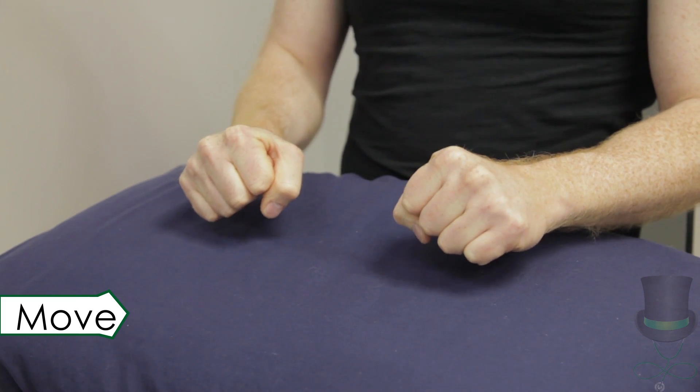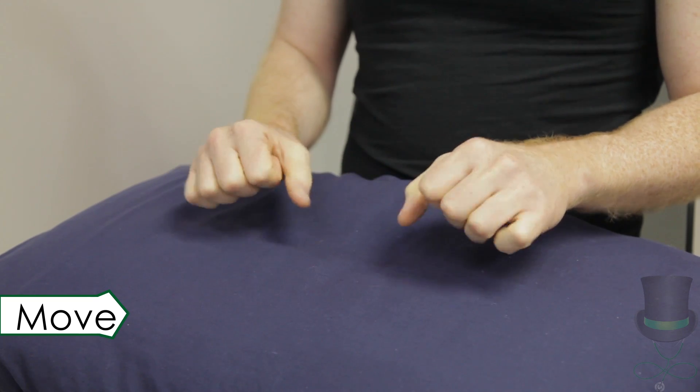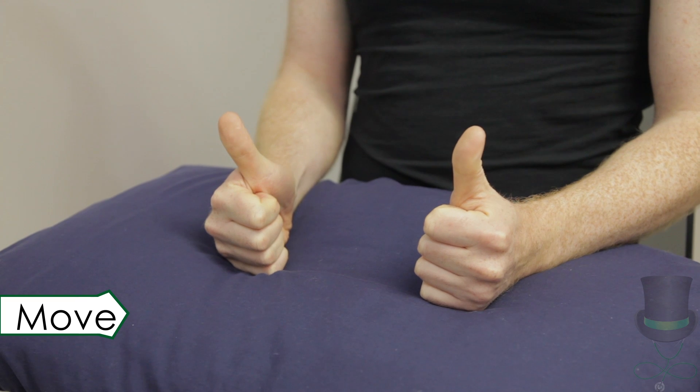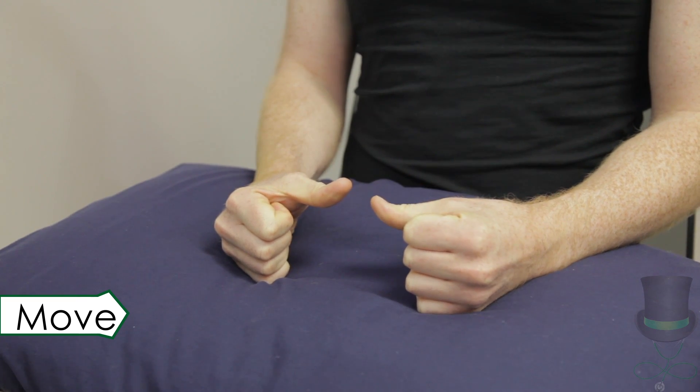Ask the patient to form a fist and then fully extend their fingers. Ask the patient to move their thumb through flexion, extension, abduction, adduction and opposition.